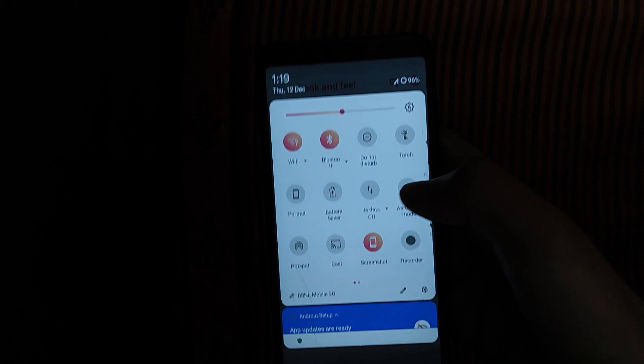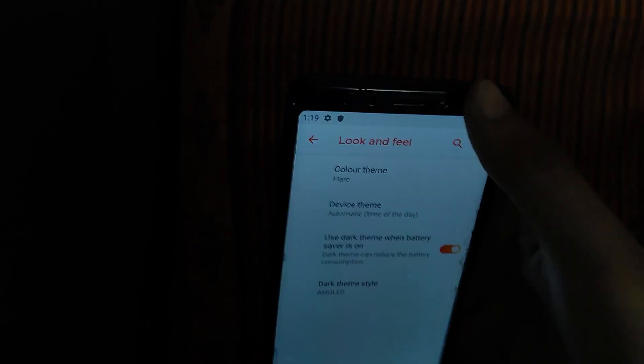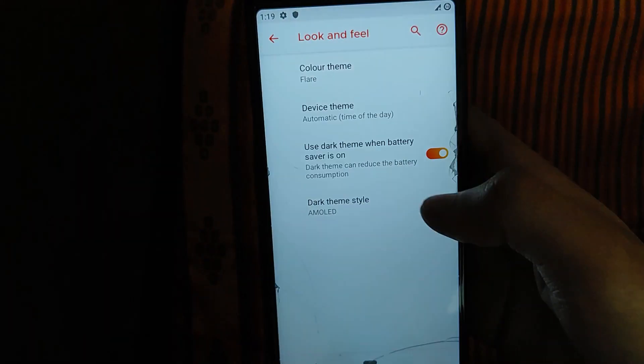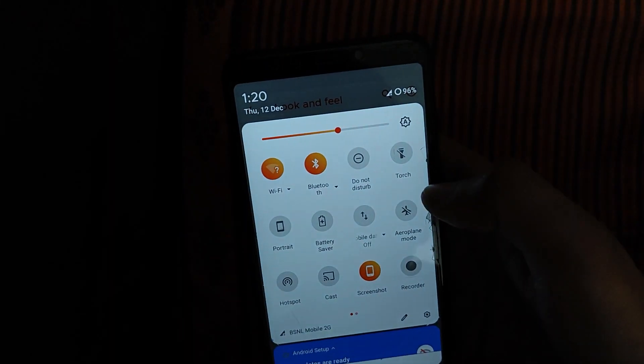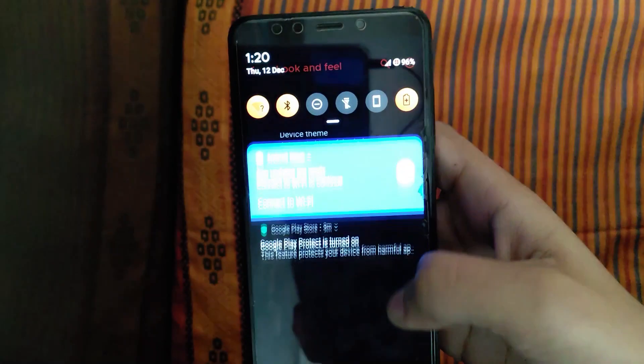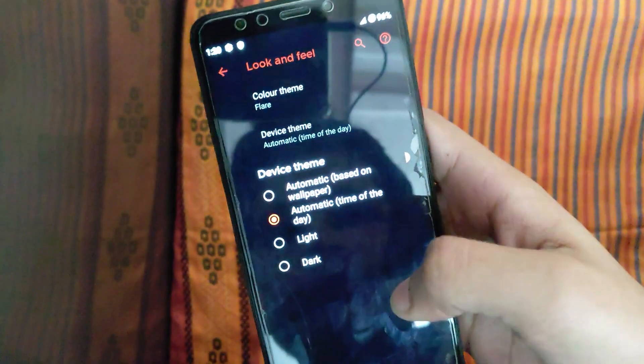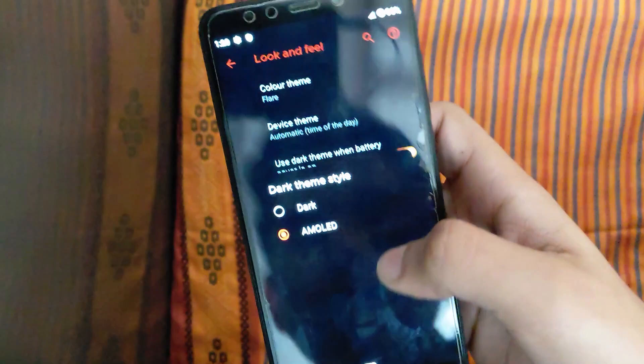This is a great way to get the new device. You can use the device — it is automatic based on the wallpaper, time of the day, black theme, dark theme style, MOLED.